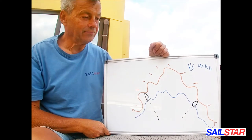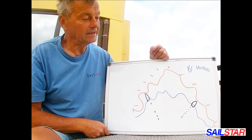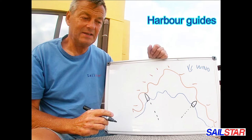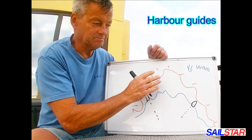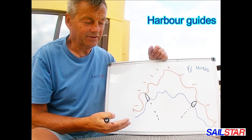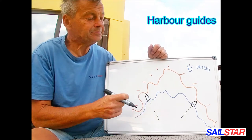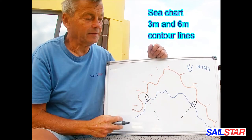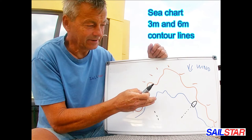There are quite a few harbor guides in Sweden, Finland, Norway, Denmark, and the Baltic. The harbor guides are really good at explaining what to look out for — they have really good shots and also satellite photos or drone photos. You can also just look at your chart. We have a 3-meter line and a 6-meter depth curve in the Swedish charts, and from the 3-meter line we can pretty much figure out if a spot is good or not.